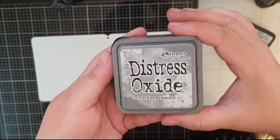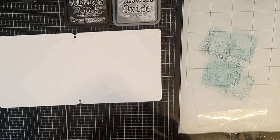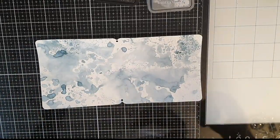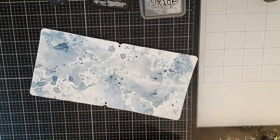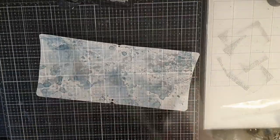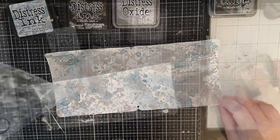I will use Distress Ink in Weathered Wood and Black Soot and Distress Oxide Ink in Hickory Smoke. I intend to do some ink smooshing on the pages so I smoosh the ink on a piece of plastic, spray with water and smoosh it very randomly all over my cover, starting with Weathered Wood. I dry in between and then move on to Hickory Smoke, then Black Soot, to get that drama and contrast I'm looking for.